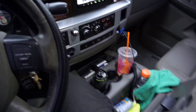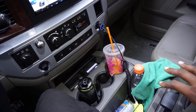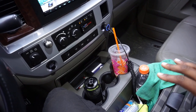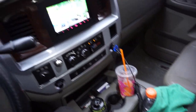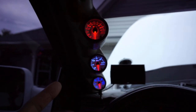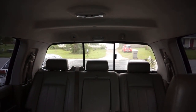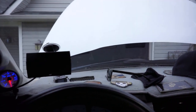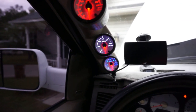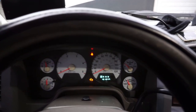Over here we have a third-gen business console setup — this is not factory in this truck. I was able to acquire it in a trade deal and swap it in. I love this thing so much. For tint, the windshield is tinted at about 35% with a 5% brow strip up top. Side windows are tinted to 15%. The back glass is factory tint, which I kept because at night you can still see out when backing up, versus being completely blacked out. Other than that for the interior, there's not a whole lot of interior mods — very basic stuff.